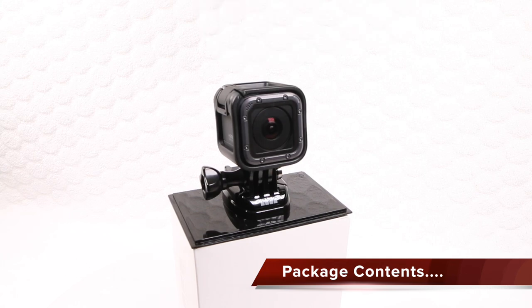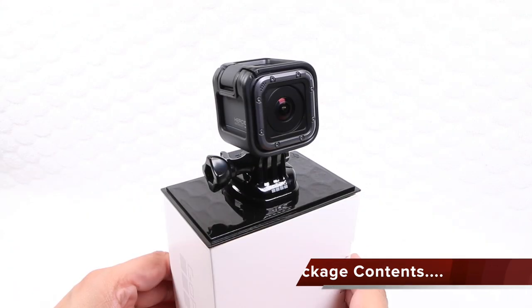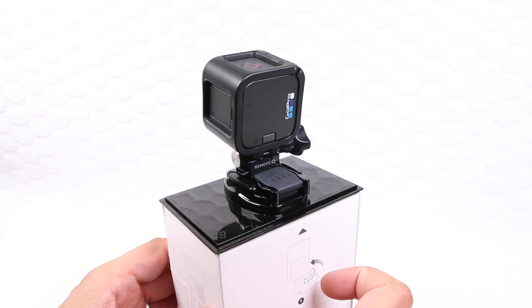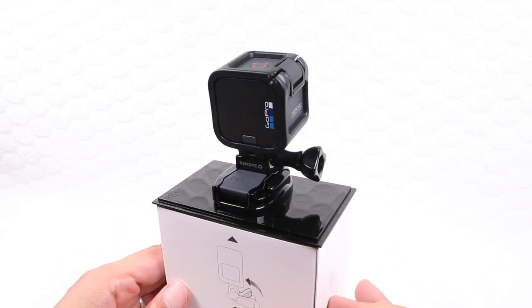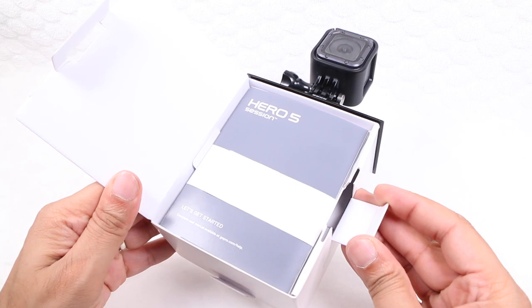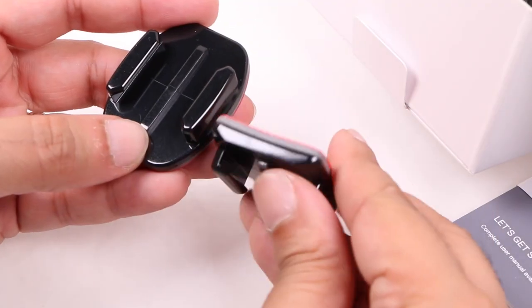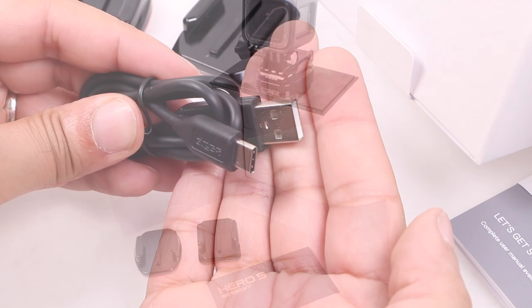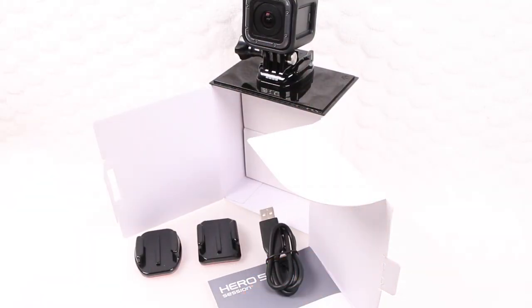As with other cameras in the range, the Hero 5 Session is on clear display at the top of the package, complete within its frame type housing and secured with a buckle mount onto that very useful plastic base. Under which we have the user manual, a flat and curved adhesive mount, and a USB Type-C charge and sync cable. And that's it — there's no other mounts or accessories to get you started.